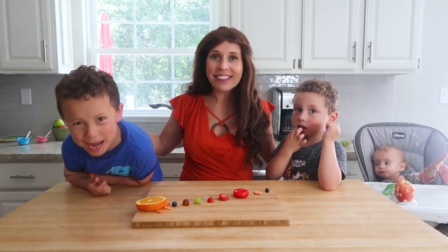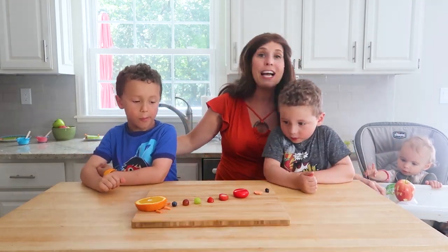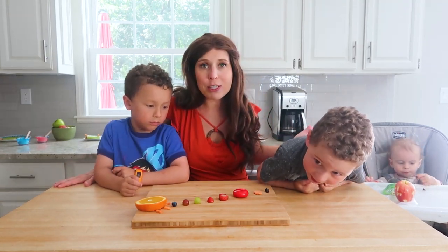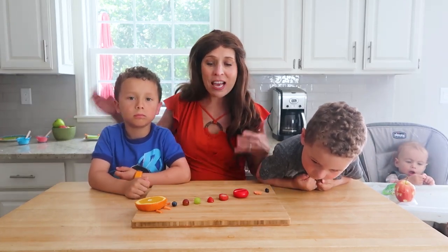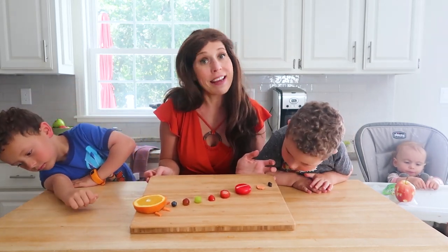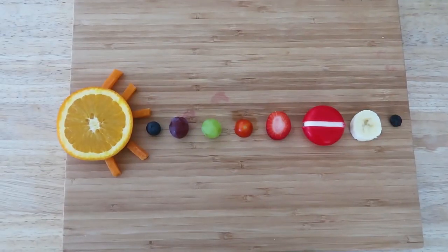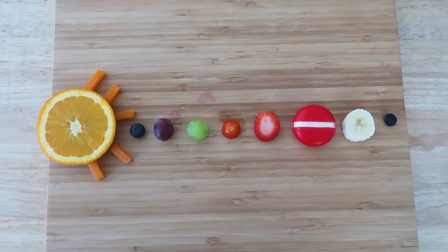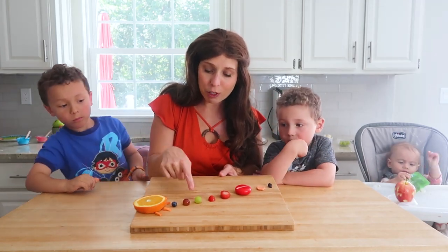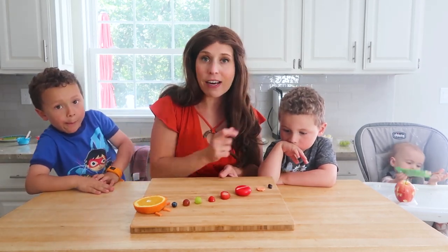An edible solar system! One of the fun things about learning is when you can make it really tactile — where you can see it, taste it, and touch it — it really helps you remember the information. Here we have the sun, and then we're showing with a variety of fruits and vegetables the planets in relationship to the sun. We have blueberry for Mercury, Venus, Earth — the green planet — Mars the red planet as a cherry tomato, then strawberry, cheese, carrot, and a raisin.